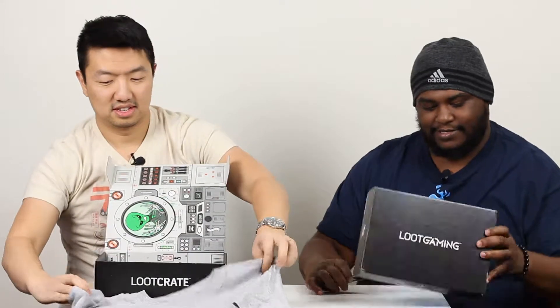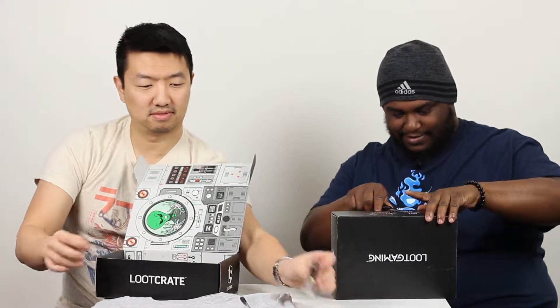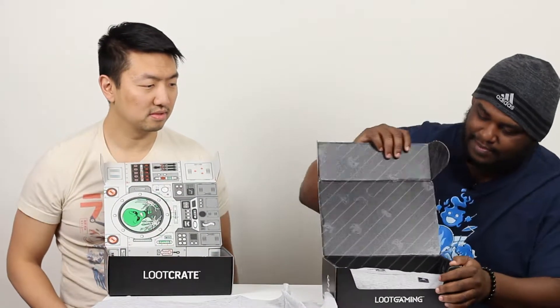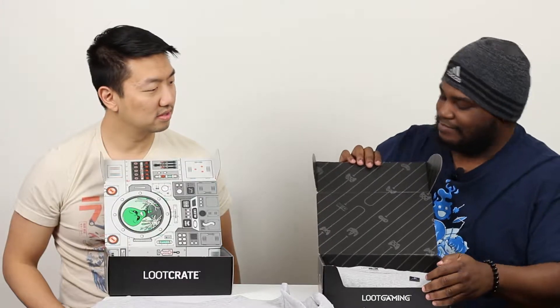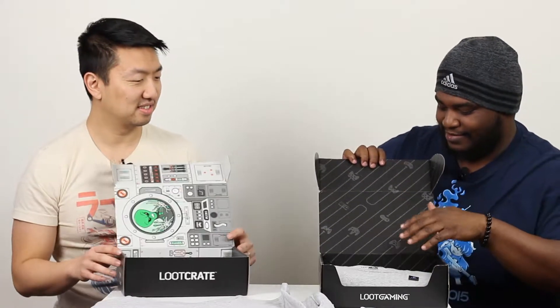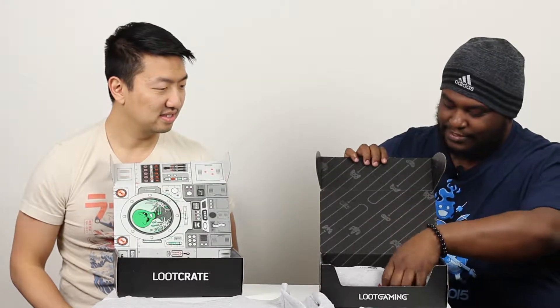Alright, so let's crack into this Loot Gaming box. There's a little card saying thank you — that's nice. Really good company. Alright, Loot Gaming. The box art is not the same — this one is pretty generic, just some controllers for the games.